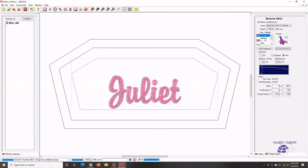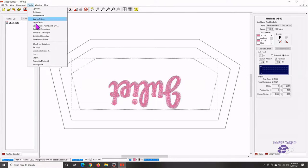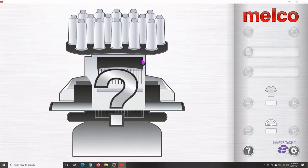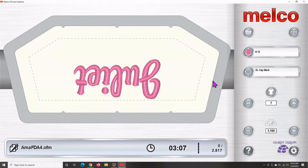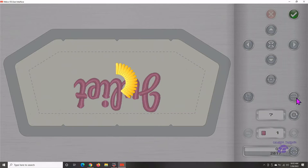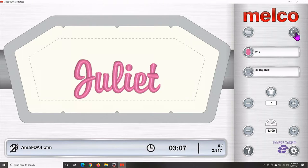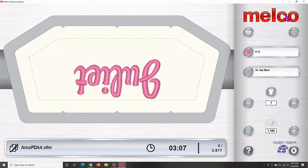We'll go back to the other interface. In here, if we had our name upright, it's going to just be at 180. We're going to take it back to the upside down orientation. If you need to flip it, come in and do a quick 180. We have our name, we have it in the hoop. Because we have our hat driver installed, we need to bring our speed down.